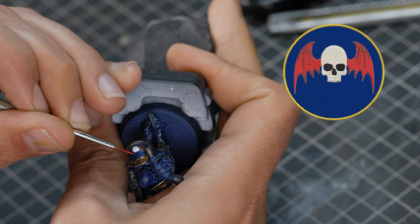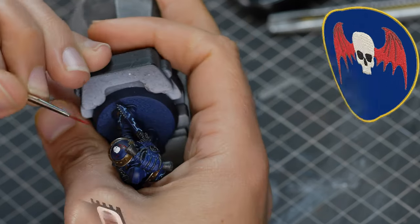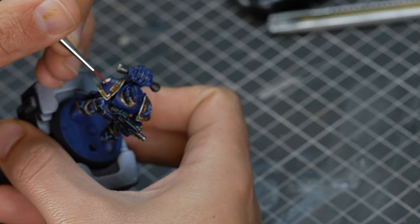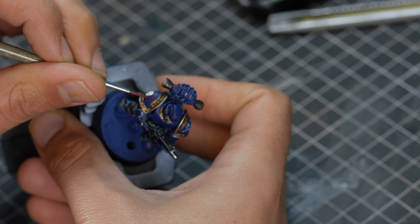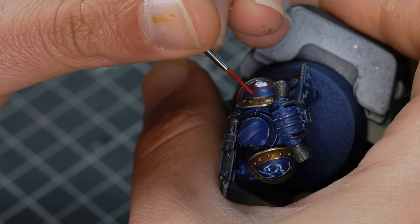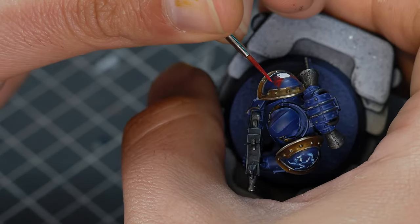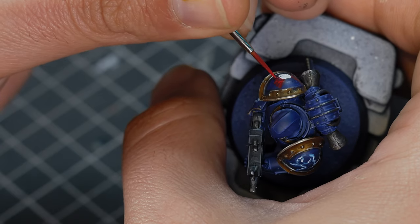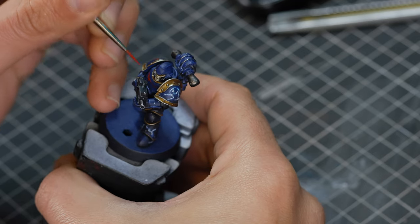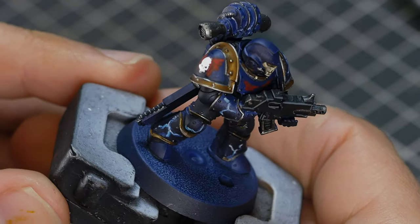For the Night Lords icon on the shoulder pad, I made life easier by using a skull transfer for the centrepiece. To the best of my ability, I slowly trace the shape of the wings around the side, starting with Khorne Red. I'm using this darker red to block out the general shape, then highlight it with Mephiston Red concentrated around the outside of the wings whilst trying to capture some of the membrane. I also painted the tips of the wings on the chest of this model to give the impression there's a logo underneath — if you just do the tops, it's going to look like he's got a chest logo as well.